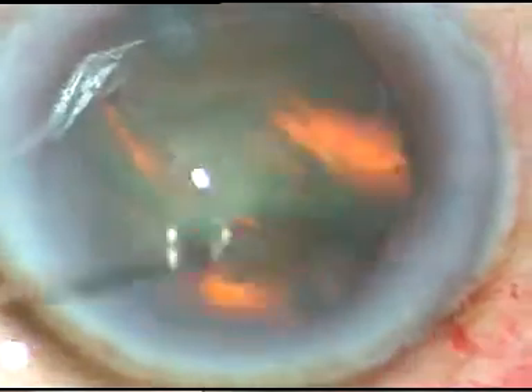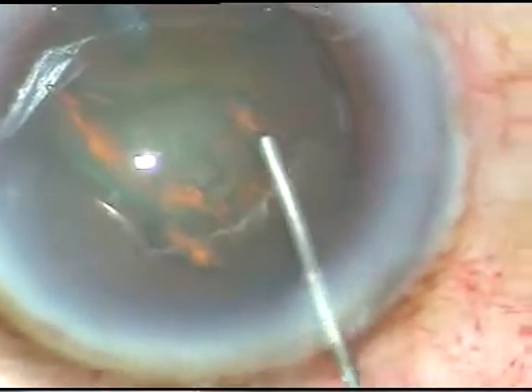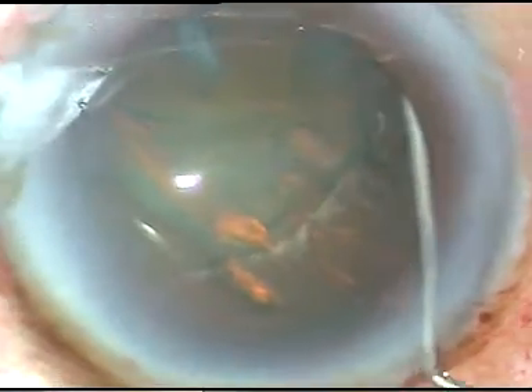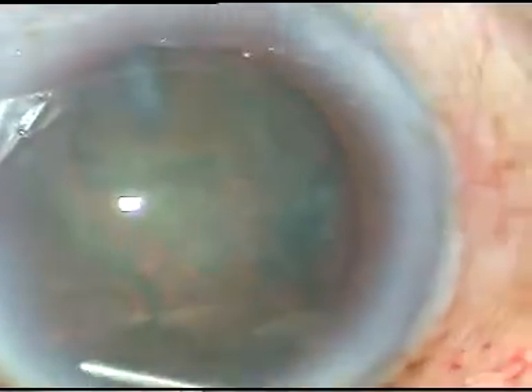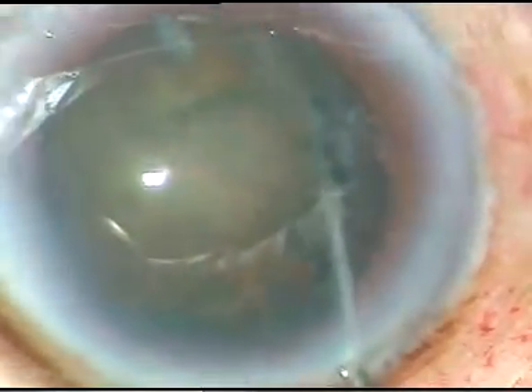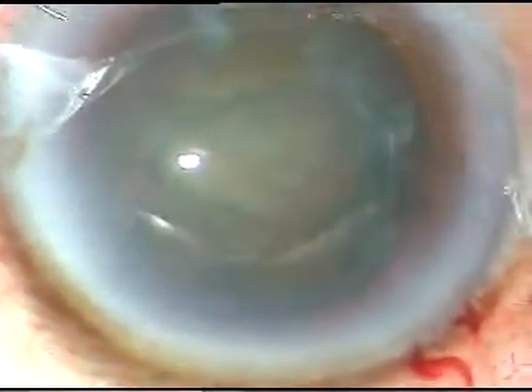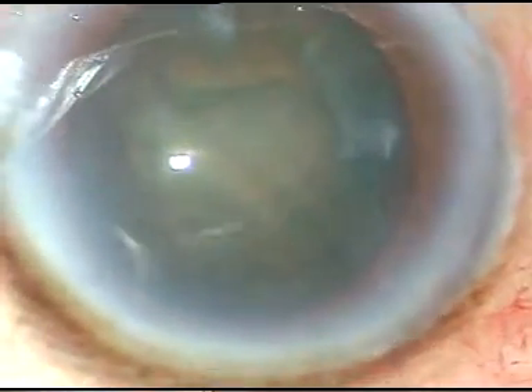Now hydrodissection is done. Fluid wave is passed underneath the anterior capsular rim after expressing out some viscoelastic substance. The fluid wave went from one side to the other side. Now the nucleus is depressed a little bit and it is rotated.